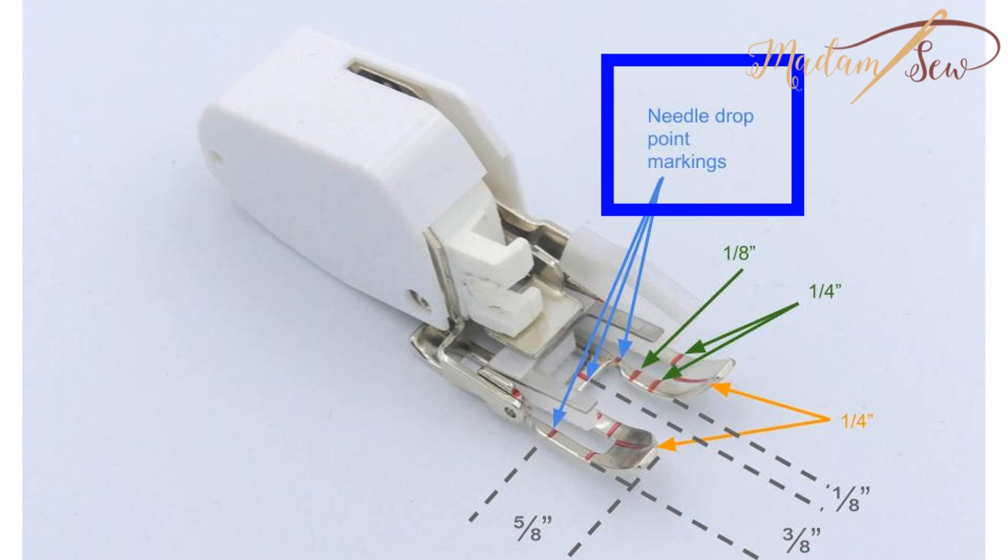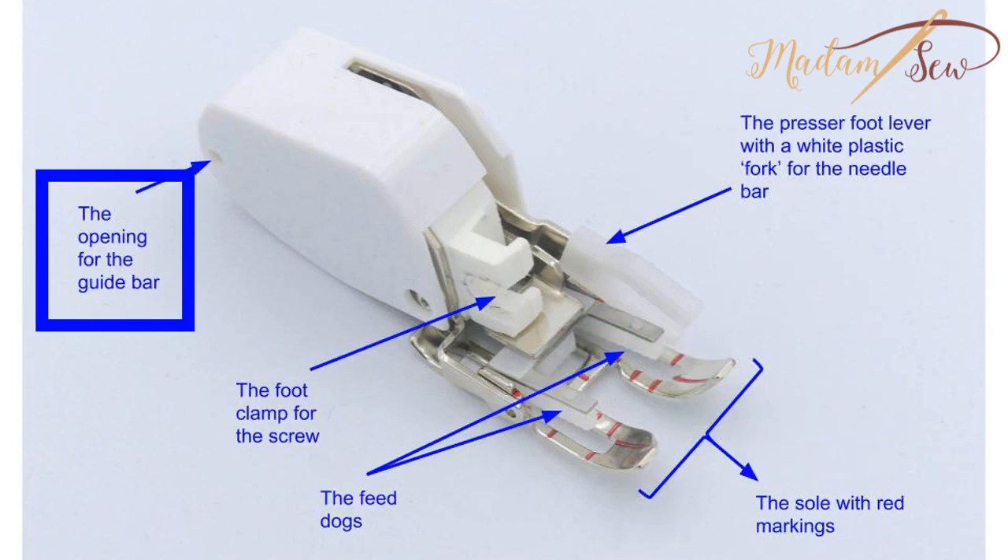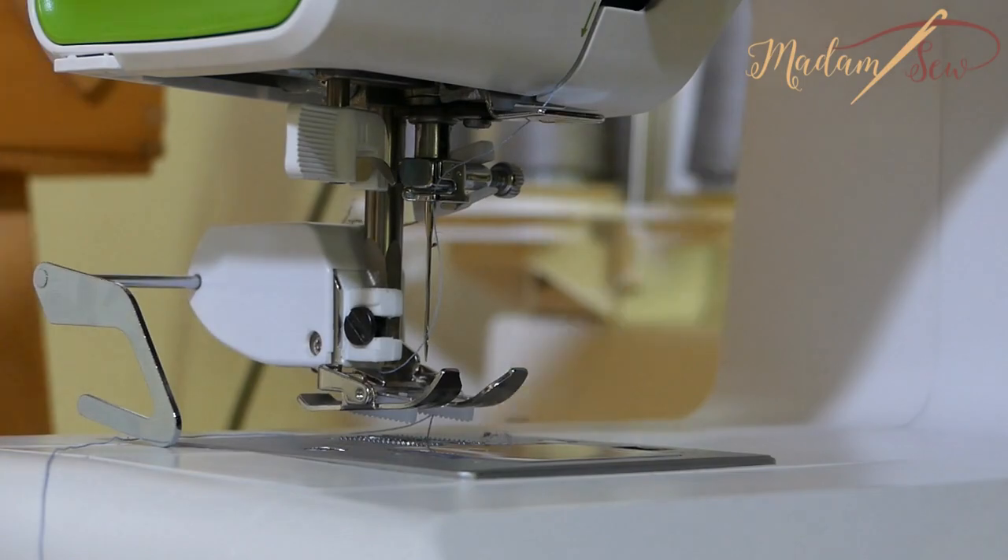There are three lines that indicate the needle drop point, and you have one-eighth of an inch and one-fourth of an inch markings horizontally and vertically. All the way in the back there's a small opening to attach a guide bar — you just slide it in.